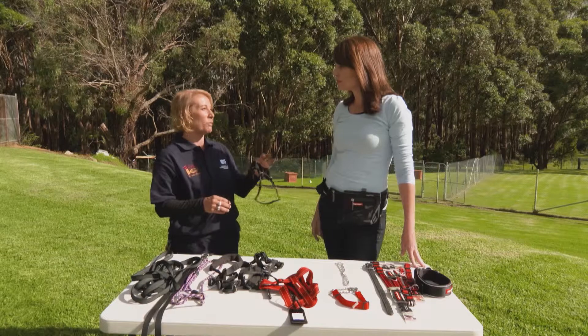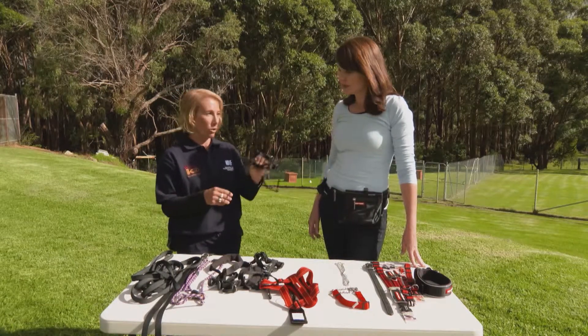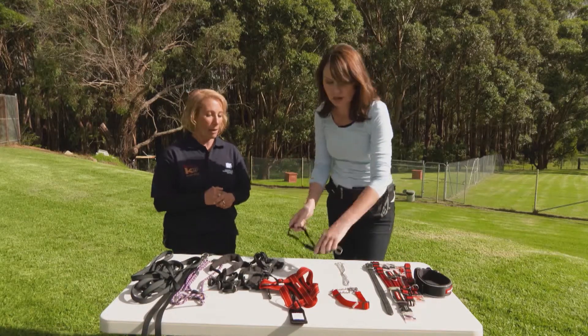Dogs don't just accept wearing a head halter readily — some dogs do protest. We recommend if you're not sure, seek the services of someone who can help you. Also make sure it gets fitted properly because it can ride into their eyes.